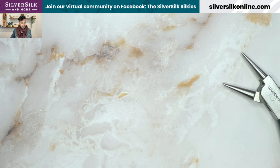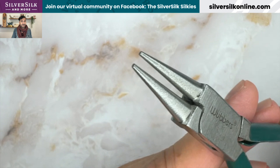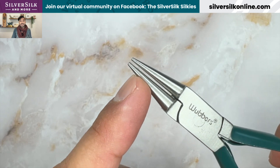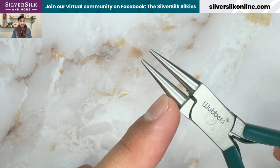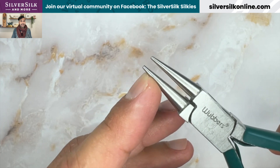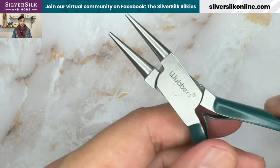Before we move on to the crimpers, let me cover the round nose pliers. I love the tapered end — most of my simple loops tend to go at the quarter mark on the pliers. If I'm trying to make a wire wrap loop that goes around capture chain or pipe chain, I can move down into the larger part of the round nose pliers and make my loop there to then string over those two types of chains. Just a great tool for going very small and discreet with loops all the way to something that'll fit around my Silver Silk chains.